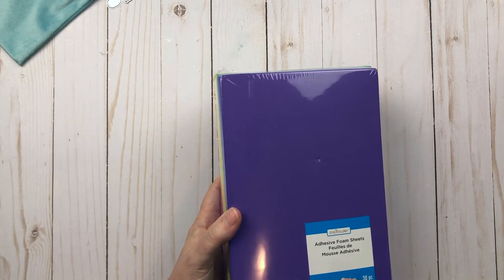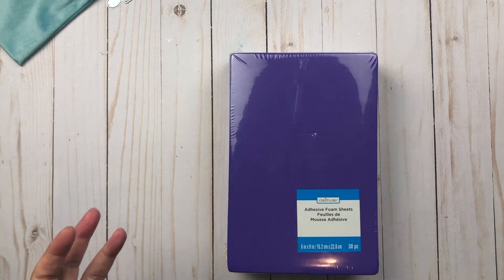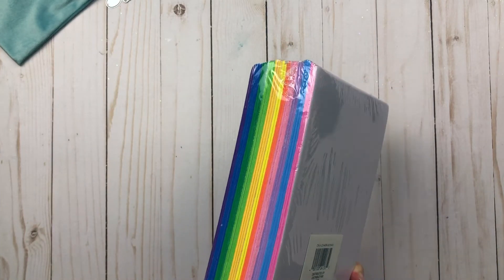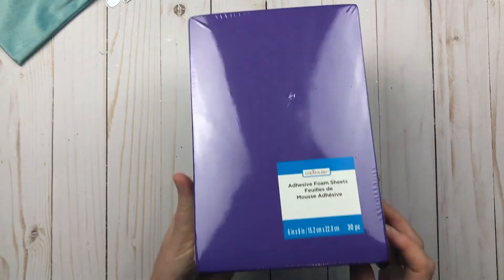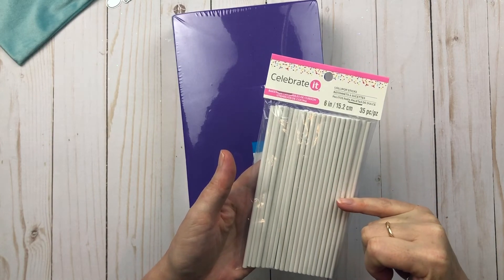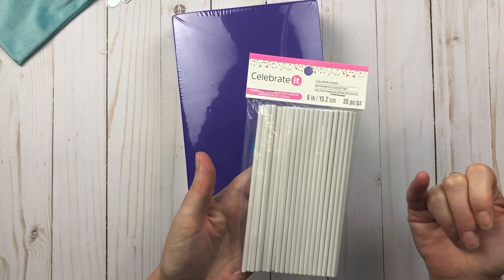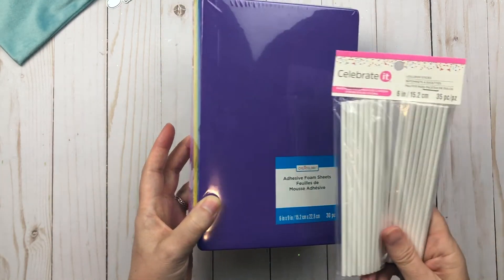I don't have any pre-made bows, and I don't really see much selection at Michaels, so I'm going to check out some videos on how to make bows — maybe I can make them from some of the trim that I have. I also picked up lollipop sticks to go with them. These are six inches and I'm probably only going to do them three inches, so if I cut them in half, from 35 pieces I could get 70. I have lots of foam sheets so I can probably make quite a few lollipop embellishments.